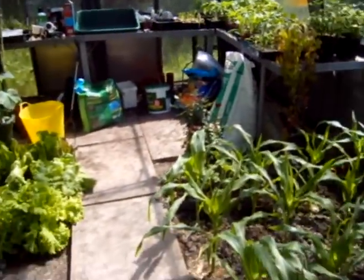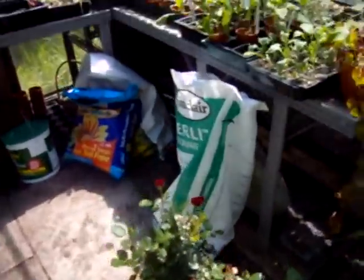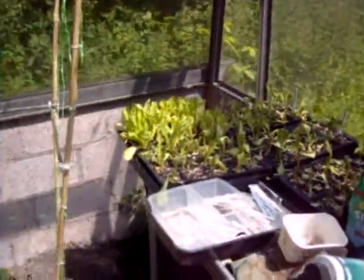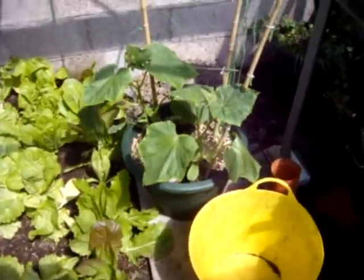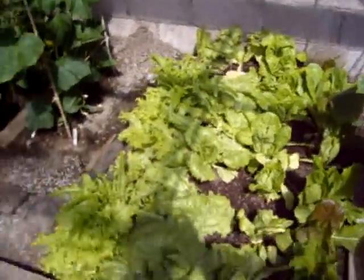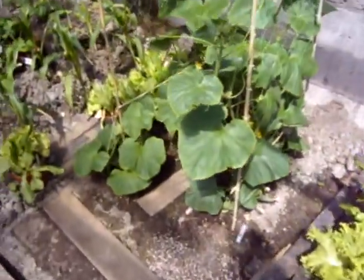Moving these benches down to the bottom has gotten me a lot more space. On the benches I've got some peppers waiting for anyone who wants them - I've far too many but I can't throw things out. I've got lettuces waiting for the next go, and cucumbers - only two seeds out of ten germinated but they seem to be doing well. More lettuces are about four weeks in and doing really well, and the cucumbers are coming on superbly.